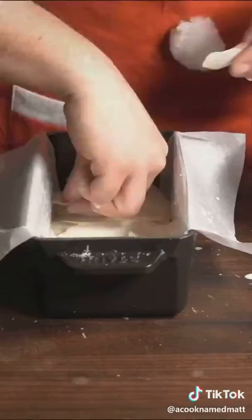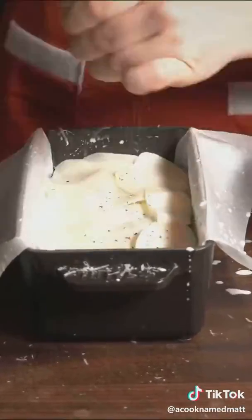Now each layer is gonna be black pepper, some butter, and Parmesan cheese. Just keep repeating this until you lose your freaking mind.